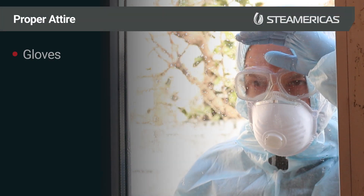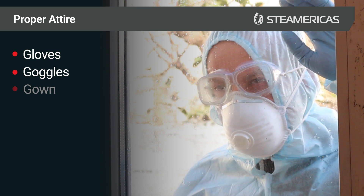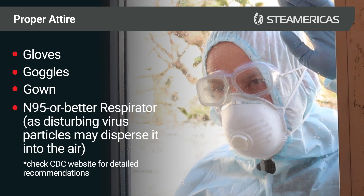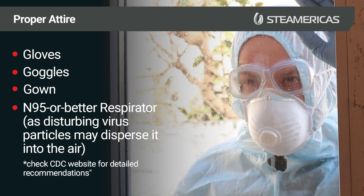Proper attire: gloves, goggles, gown, and an N95 or better respirator, as disturbing virus particles may disperse them into the air.